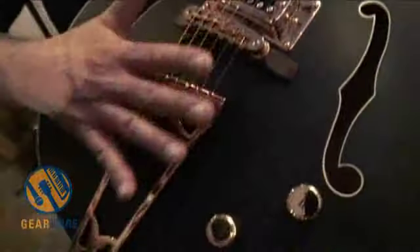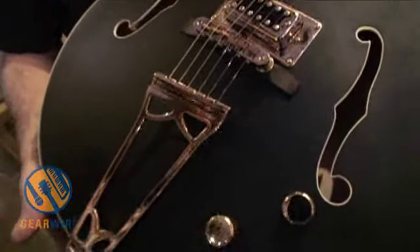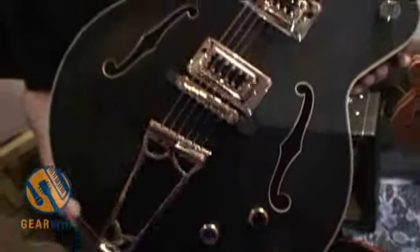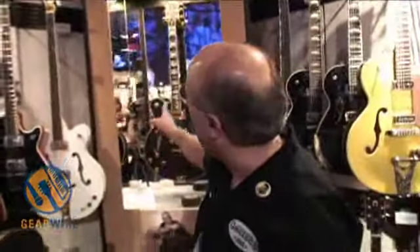It has a Just-o-matic bridge and a Baldwin era tailpiece that we replicated from his original guitar. This is the very first Electromatic model that we're also offering left-handed.